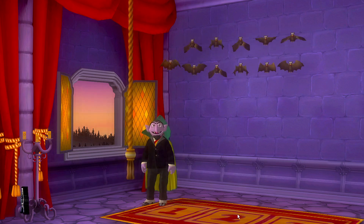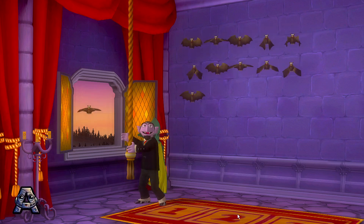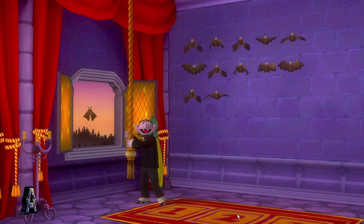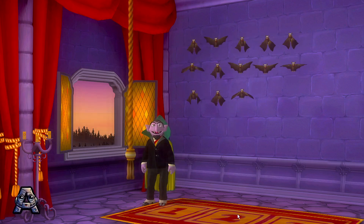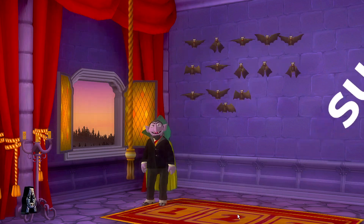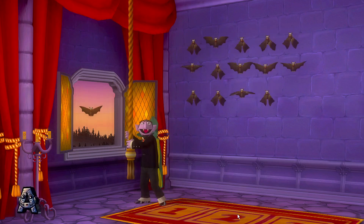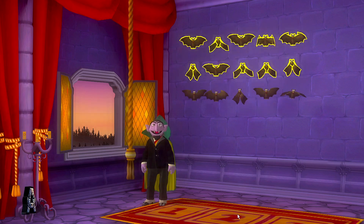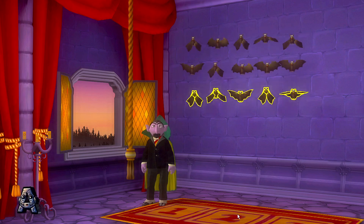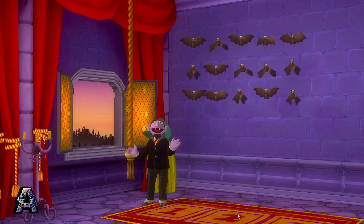Eleven, twelve, thirteen, fourteen, fifteen! We started with ten bats, then we added five bats. Now we have fifteen bats all together.